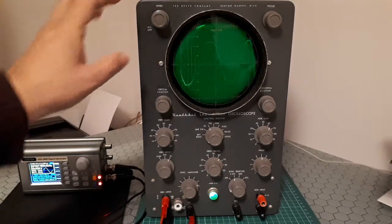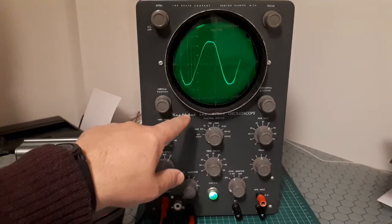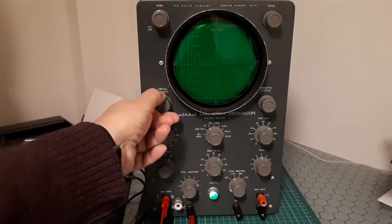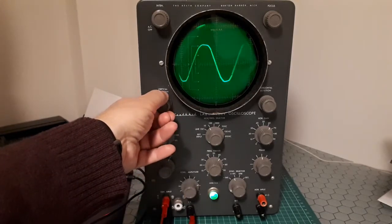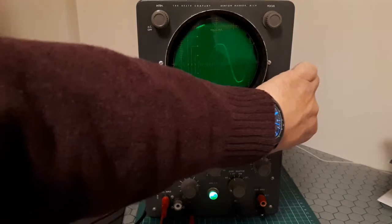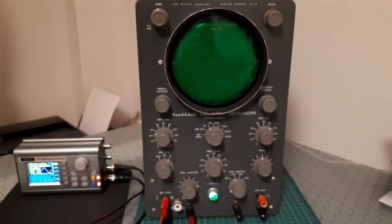You can see the sharpness of the trace. There are also two knobs marked Vertical Position and Horizontal Position that control the location of the trace on the screen. If we turn the vertical knob up or down, you see it moves up and down.